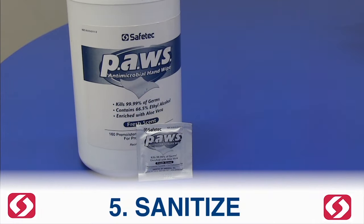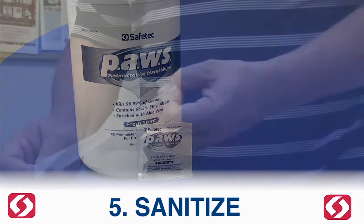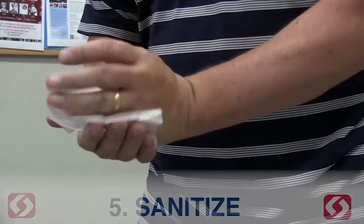Sanitize. Use the Pause wipe to sanitize hands, and use soap and water after cleanup is done.